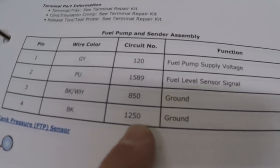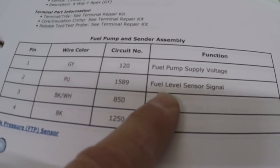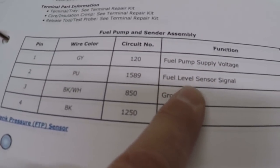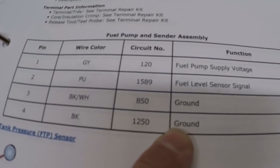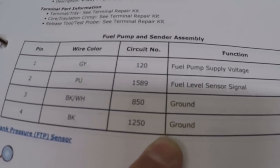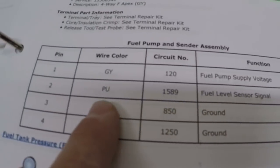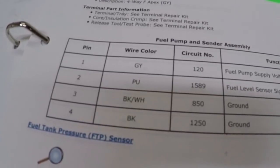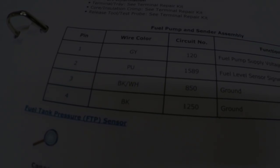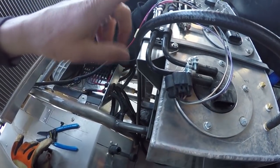Then there are two grounds, but it doesn't tell you which ground is for fuel pump supply voltage and which is for the fuel level sensor signal. My guess is that when I wired this up the first time I just landed both of the grounds. So I'm assuming when I go up there, the purple wire for the fuel level sensor signal is not going to be landed and I'll have to connect it and run it to my ECM.